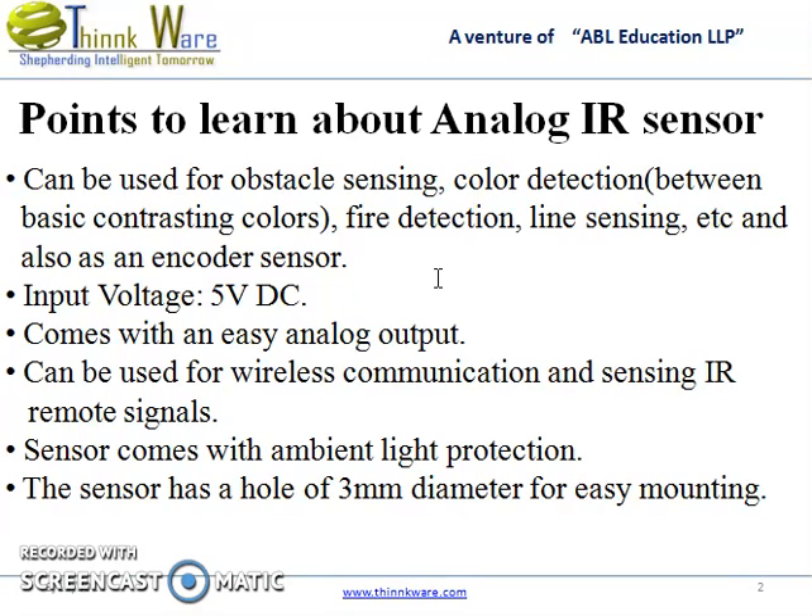The required input voltage is 5V DC. It comes with an easy analog output and can also be used for wireless communication and sensing IR remote signals. The sensor comes with ambient light protection and has a hole of 3mm diameter for mounting.